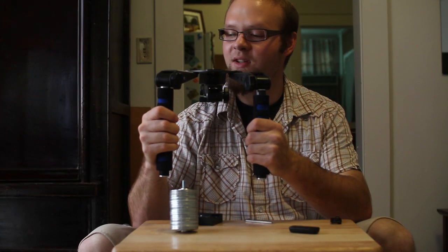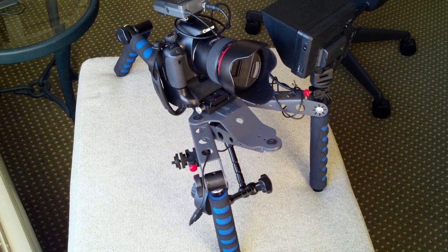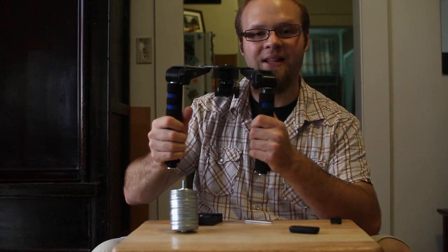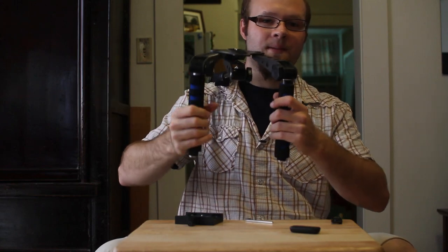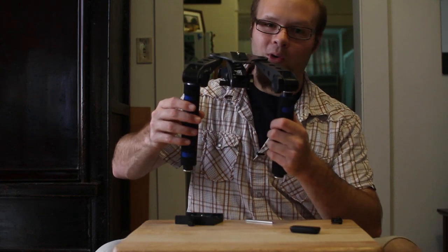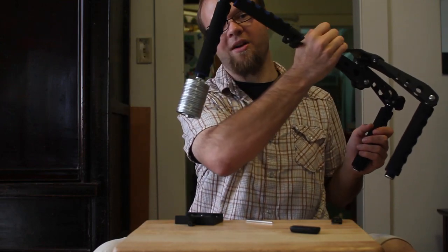You'll probably be tempted to use this as a shoulder rig and that's fine, but it is going to be a little front-heavy, especially with the shoulder brace extended all the way out. It's going to put a lot of weight in the front and not give you very much balance, so you'll want to add something as a counterweight. Here I have a bunch of washers on a quarter-20 bolt that are super glued together and tightened with an extra nut. You can thread this into the back of the quarter-20 adapter for a nicely balanced feel. You can pick up those washers and a quarter-20 bolt at your local hardware store.